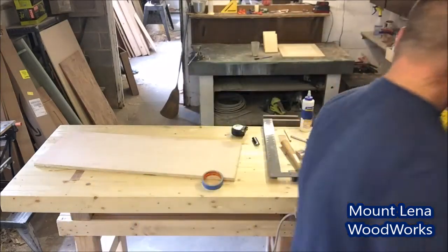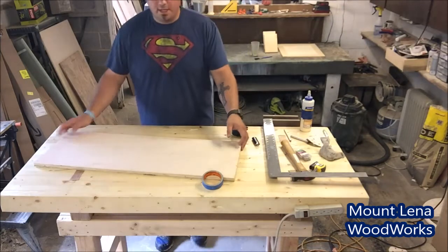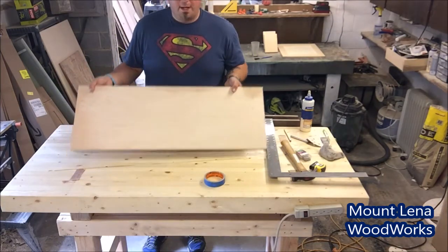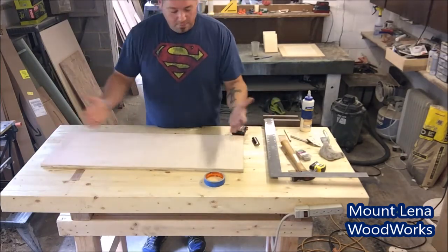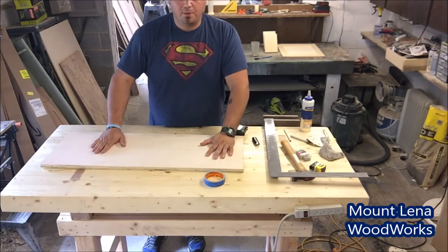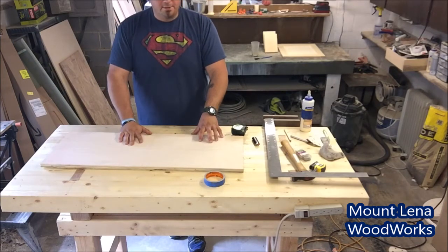Out of this leftover piece we're gonna make a quick little toolbox. All I got is this guy — three feet long, about 13 inches wide — and we're making an entire toolbox out of just this. It's gonna be a very simple craftsman style toolbox and we'll run through it pretty quickly. We're gonna hop over on the saw, make these initial cuts, and then come back.